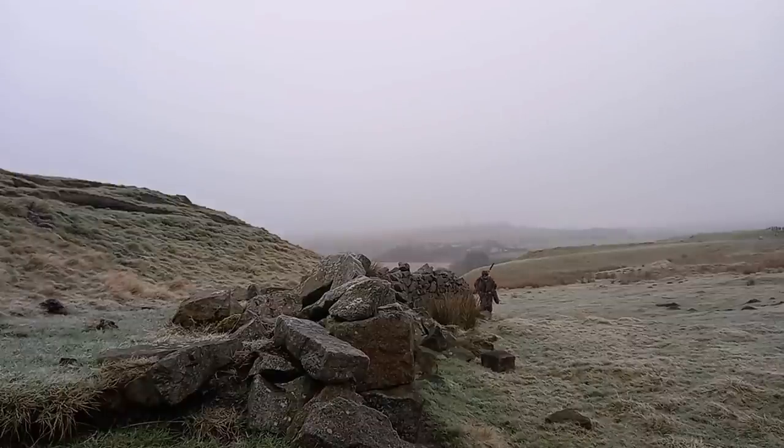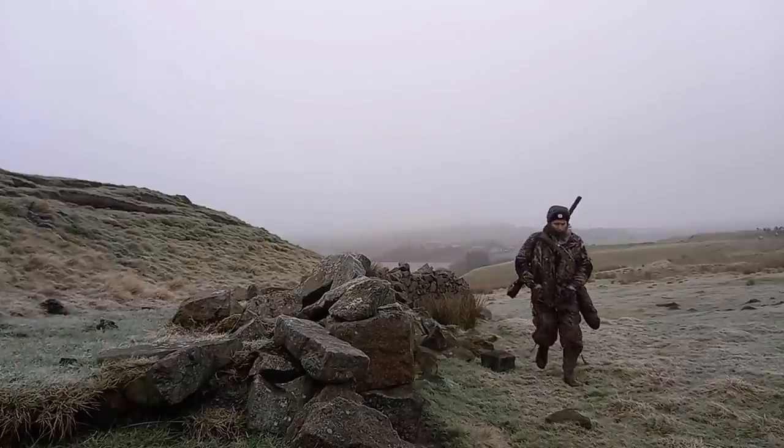I've got to go back to this farm because the farmer rung me. He's seen a fox at dusk hanging around the same ewes. I only shoot problem foxes but this one is a problem, so I have to go back.